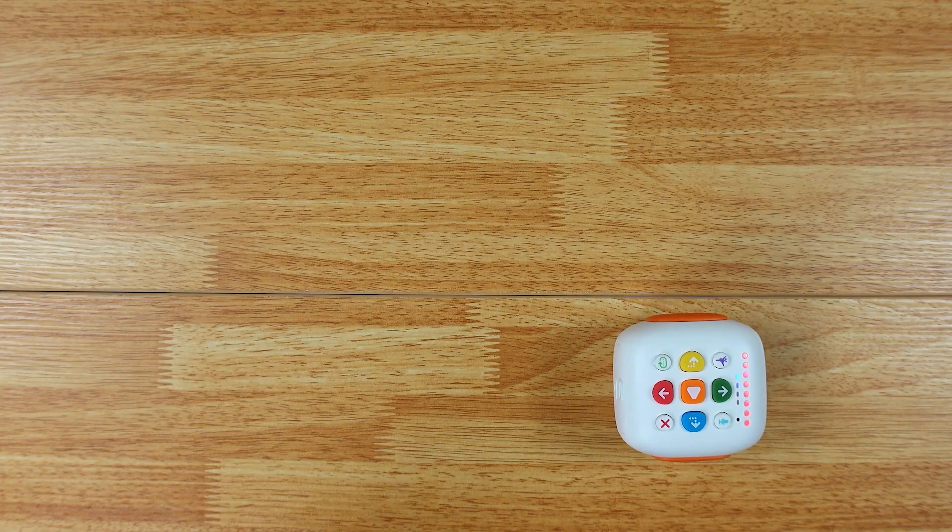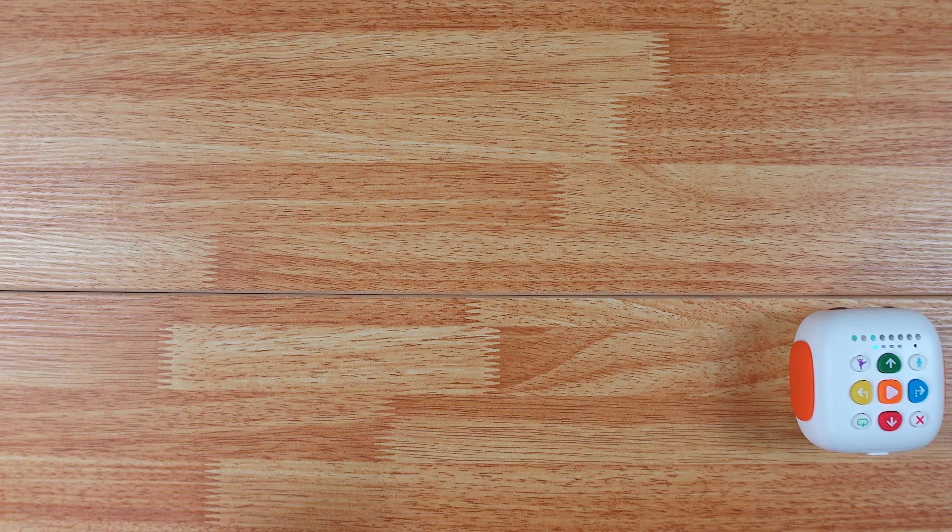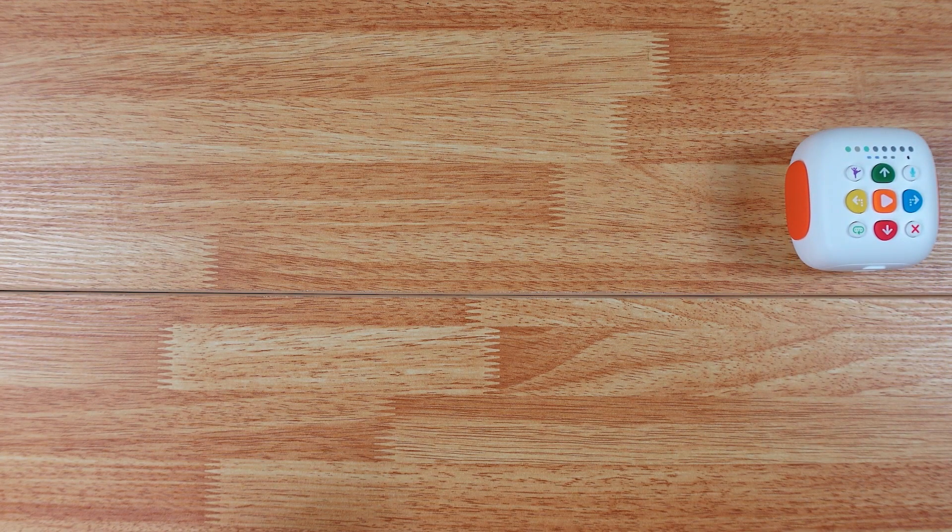This little robot — oh, he's dancing! Look at him! This little robot would be a ton of fun if you have a little kid. I'm having fun with it and I'm a lot older than someone who would normally use it, so if you have a little kid three and up, this would be a lot of fun.